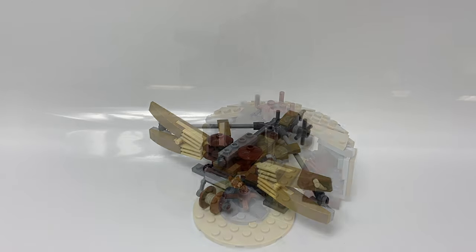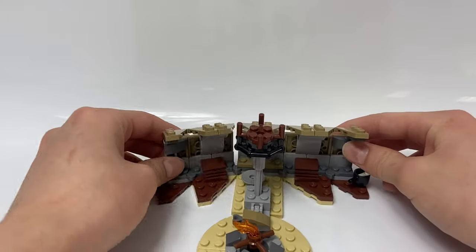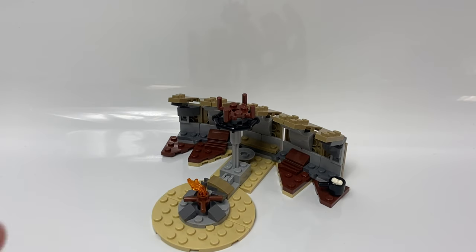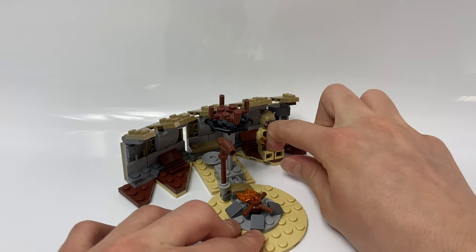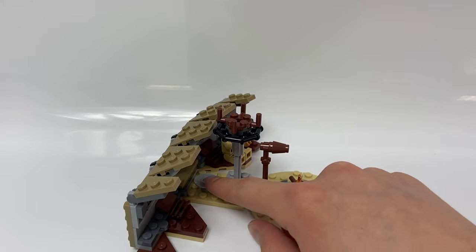The last build is the Tusken Raider Hut. A cool feature is you can open this up — it all folds out. Inside there's a pot with a bone in it, and there's a campfire out front. There's also a place where you can put the Tusken Raider's gaffy stick. You can sit the Tusken Raider down, as well as The Mandalorian. There's also a little dish or bowl inside.